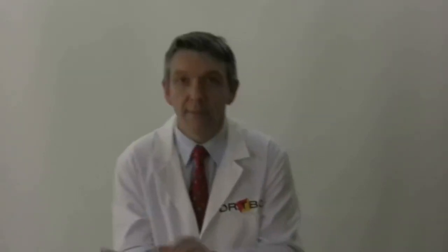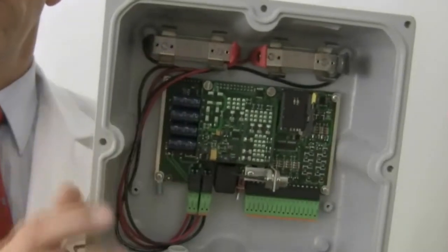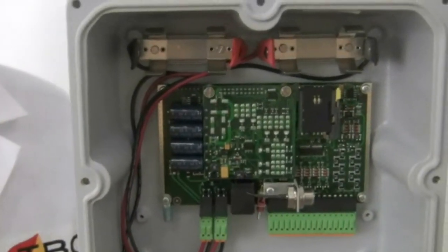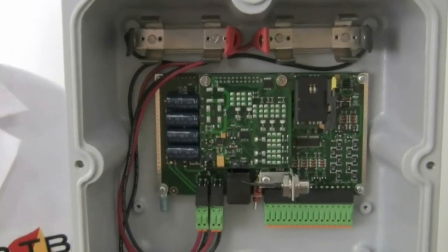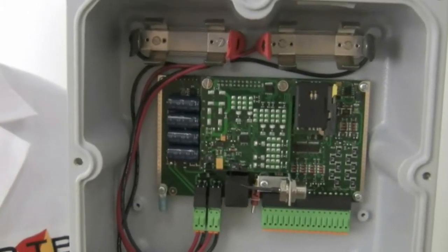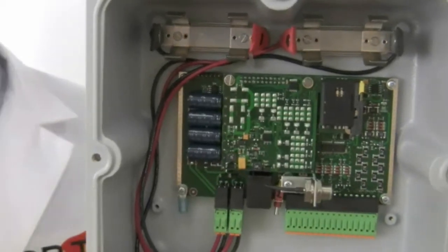Let's take a look inside. Inside, we can see the battery slot and this model is equipped with a GSM GPRS communication module. This T-Box would be perfect when no power is available, with few IOs and where limited communication is sufficient.